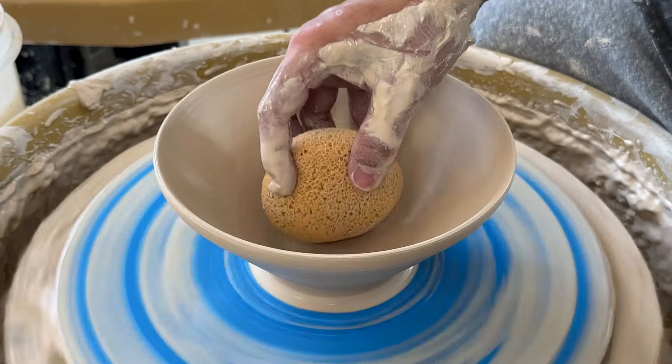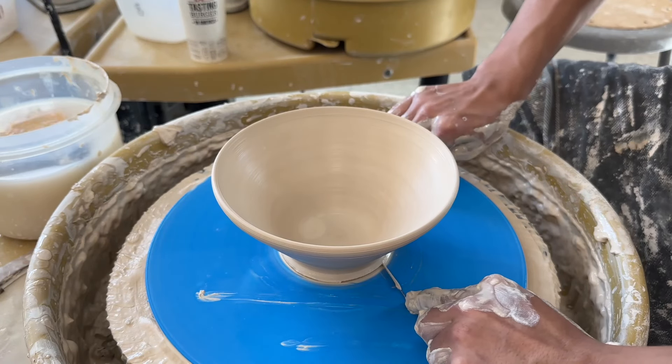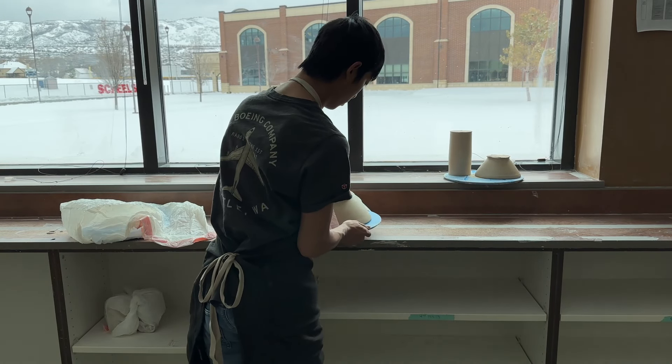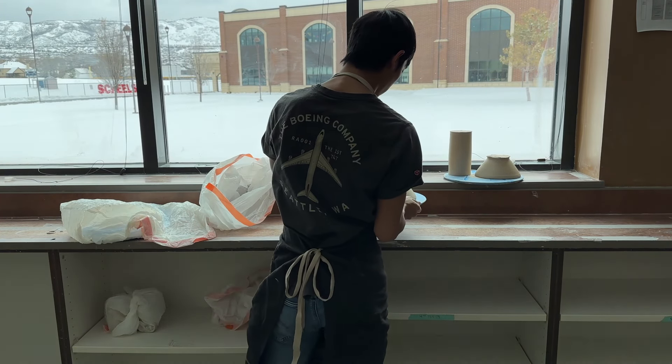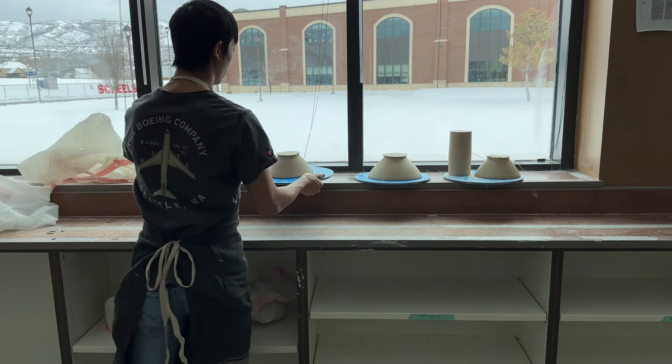I have now let the bowl dry for about a day — it can take a little bit more or a little bit less. What you're trying to do is you want it in a state called leather hard. If it's completely dry to where there's no moisture in it, you're not going to be able to trim the bowl and finish it off. If it's too wet, the trimming process is just going to destroy the bowl.